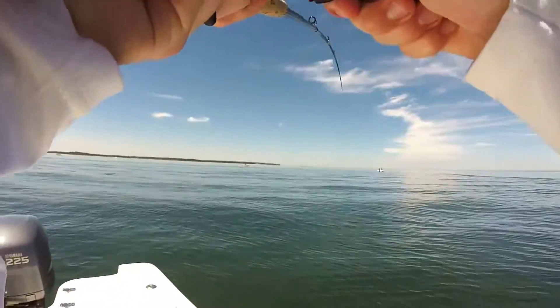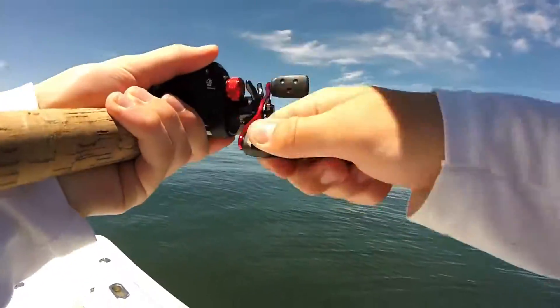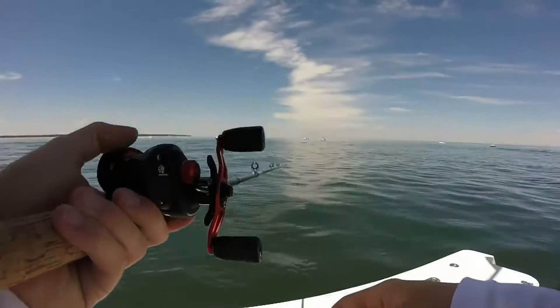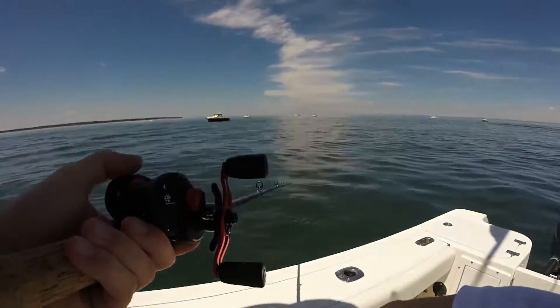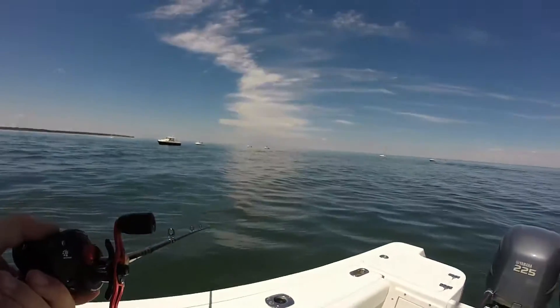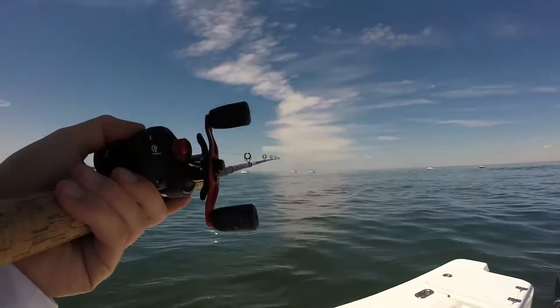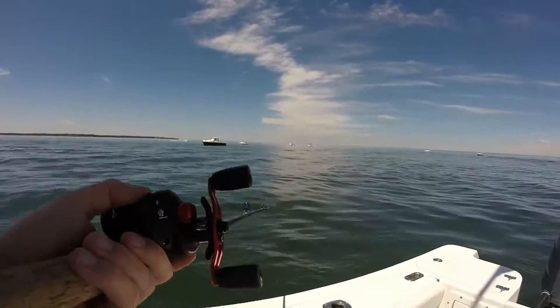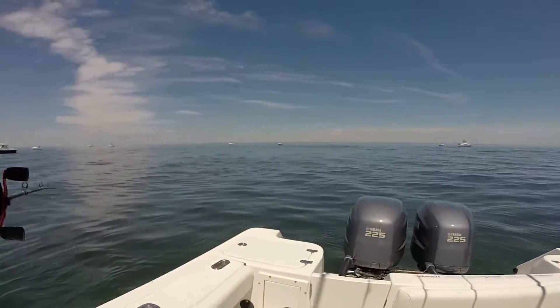Oh, shit. Flute. Yep. Shirt's dead. No. Nothing on this dress. Where's the buoy?